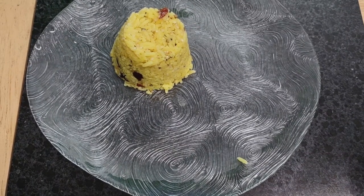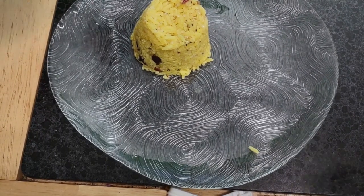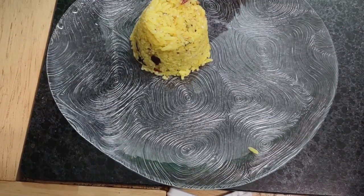Apart from that. So now, I have been soaking red onions in lemon juice. Why? Because I love it.